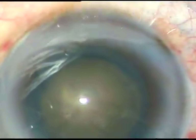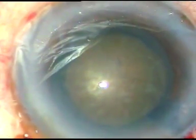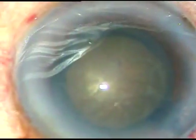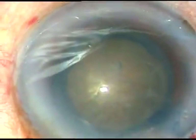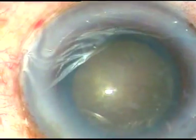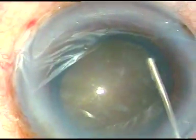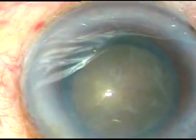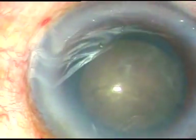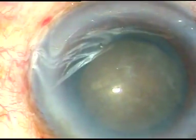support the capsular bag with a capsular tension ring, that is CTR. Now hydrodissection is being done at multiple points. It must be very gentle. A little bit of fluid must be injected. The nucleus is mobilized and we saw that the nucleus rotated nicely.